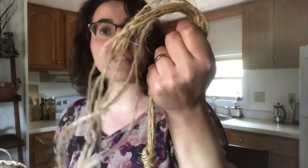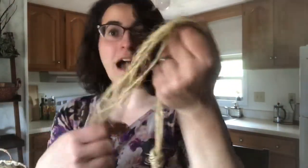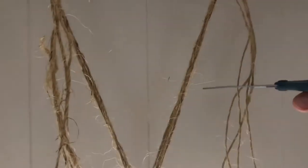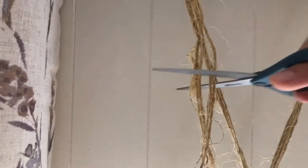You're gonna have a lot of extra rope left. You can secure this to whatever you want. I'm going to be securing it to a curtain rod — and there you have it. You're finished once you've cut off the extra rope.